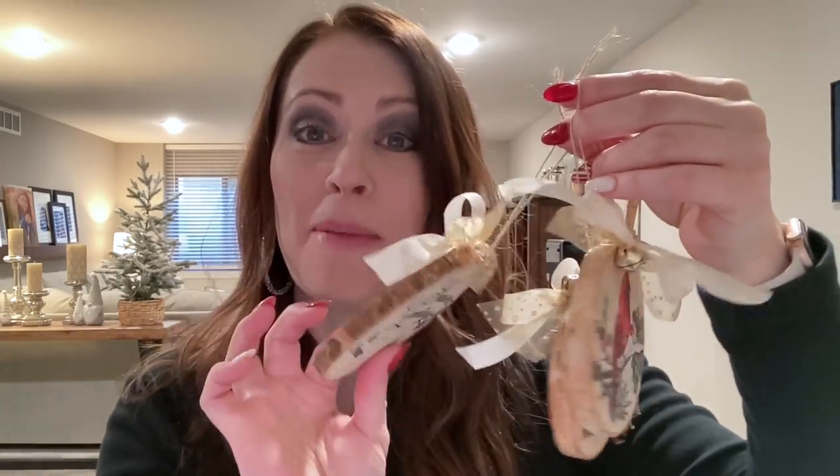Hi everyone, I'm Nicole Spohr and welcome back to my channel. Today I'm going to be showing you how to stamp and color on these wood slice ornaments that I picked up at Michael's. It is so easy to stamp on them and create your own gift tags or ornaments just in time for the holidays. If you want to see how I created these, keep watching!